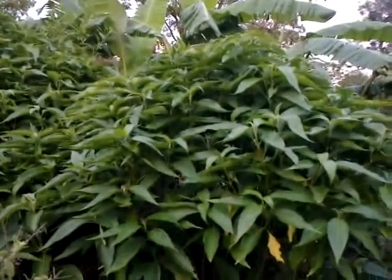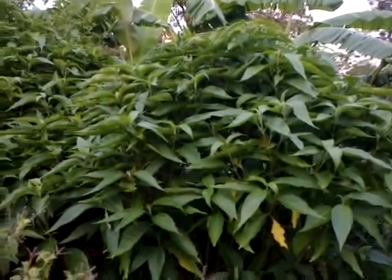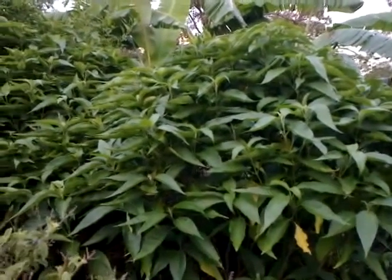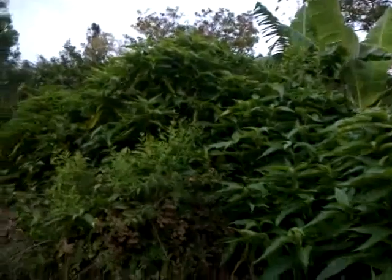This is one section of the hedge in our forest farm, and this hedge doesn't get much water, so I have filled it up mostly with the aad toda wasa, which does quite well with minimum water.